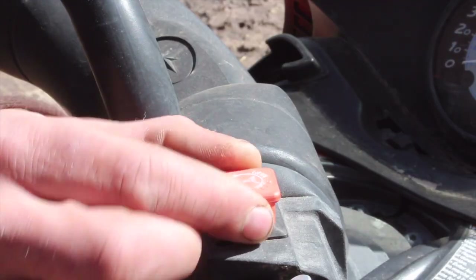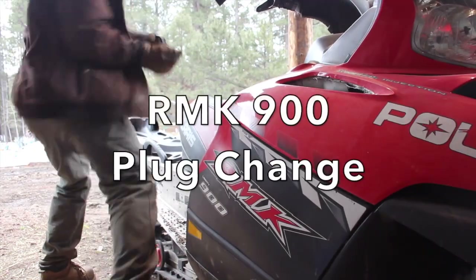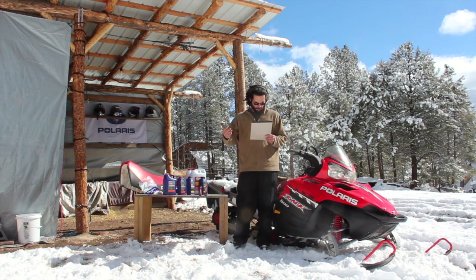If your key is on and the kill switch is up and your sled still won't start, don't stress — the fix might be as simple as throwing in some fresh plugs. So let's talk about it. Welcome if you're new to the channel. I'm Danny with Escape Power Sports and today we're doing a basic maintenance and repair video series for your Polaris two-stroke snowmobile. In this video we're talking spark plugs for your RMK900.